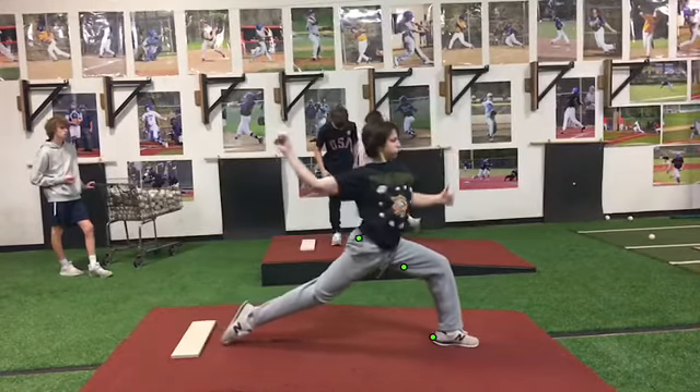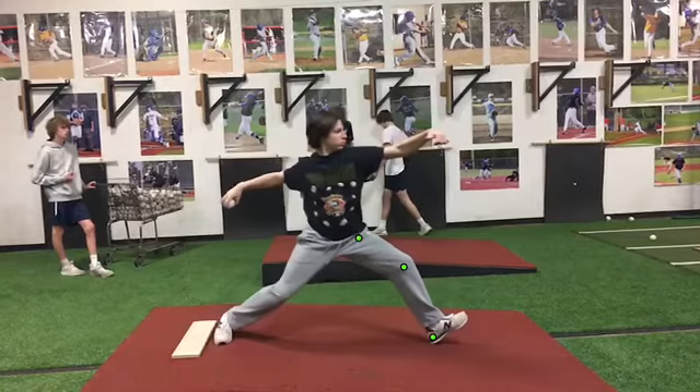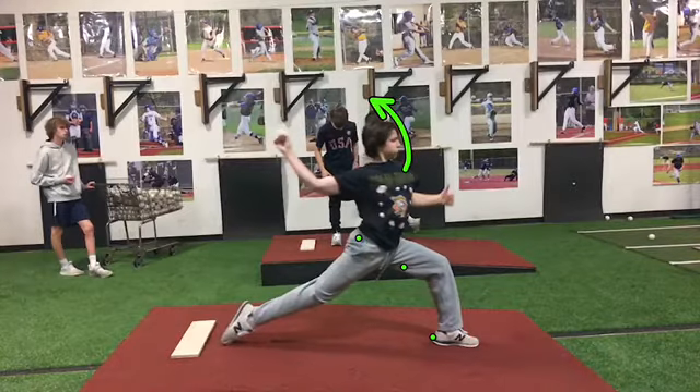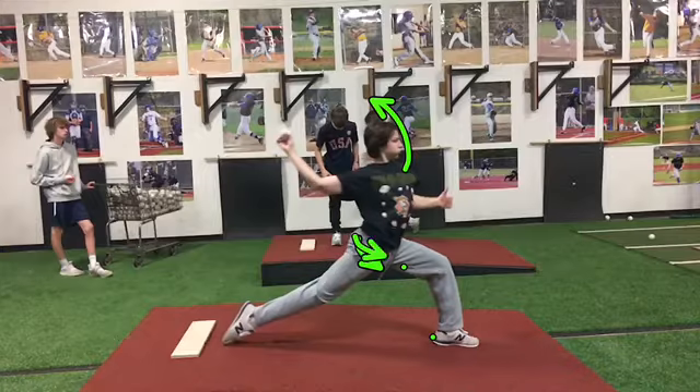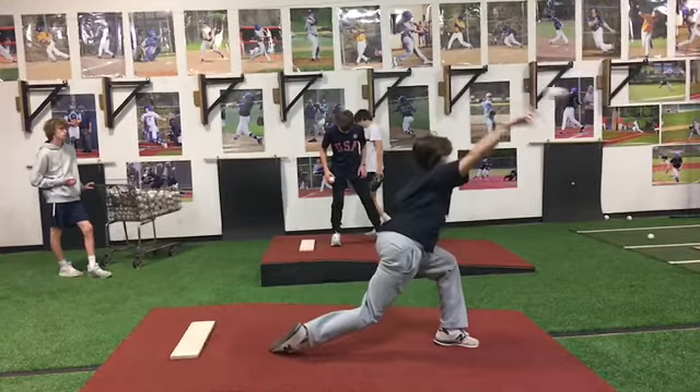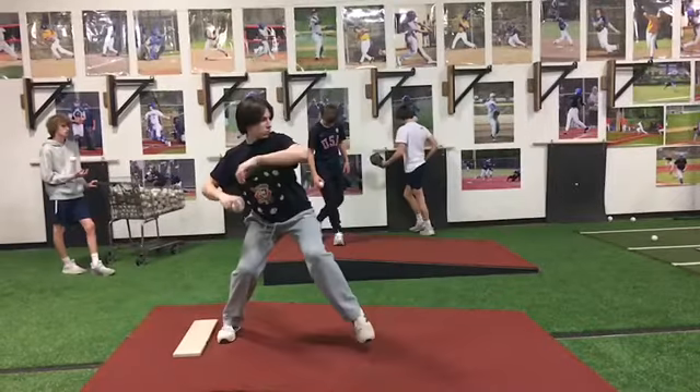All of this time you should be rotating to release and not flying open with that front side. You can see even as you get into the ground, you've created very little drive from your back hip rotation — so you're stressing your arm out. It's working too hard and you're weaker than you should be at release right there.